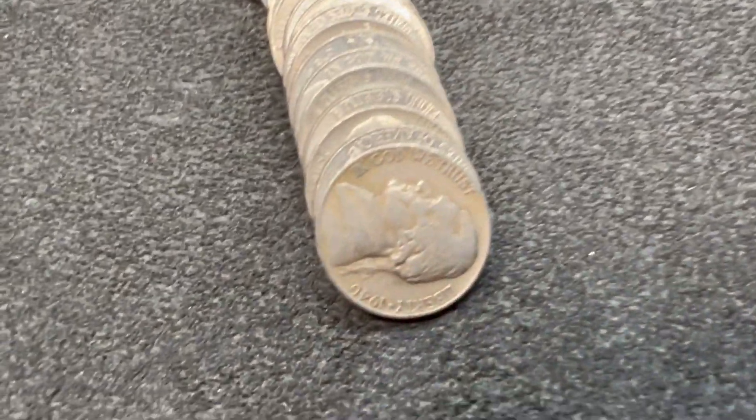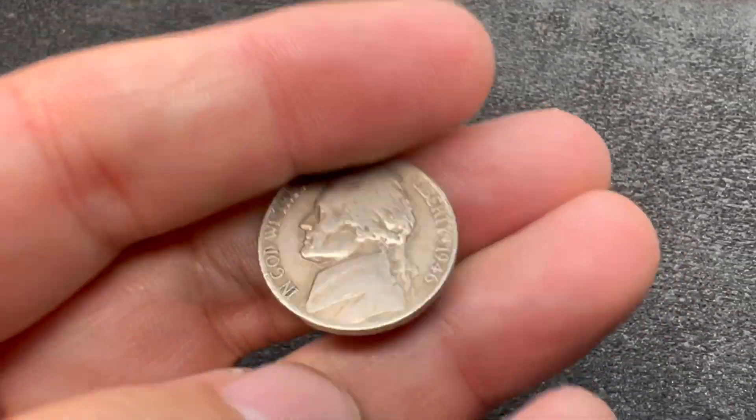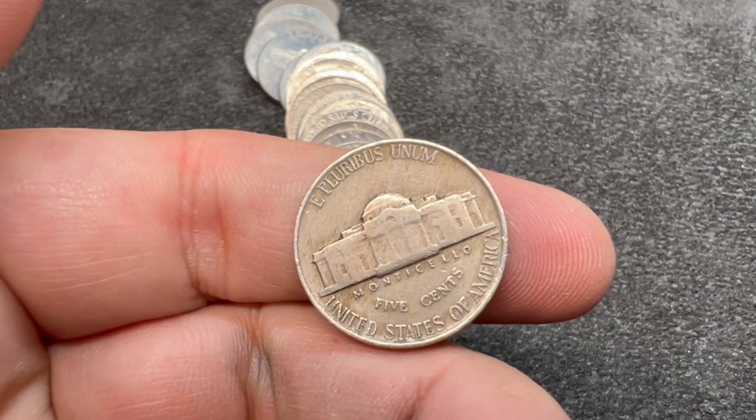Just got into roll 21, maybe a third of the way through, and we've got our next find. It's another 40s — a 1946. Looks like a Philadelphia.